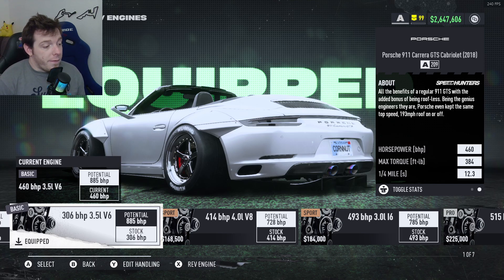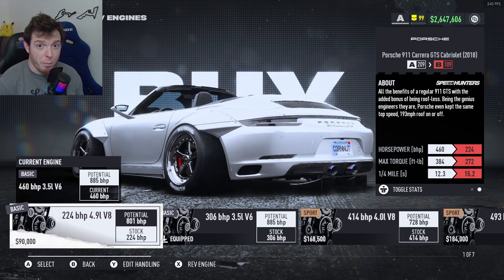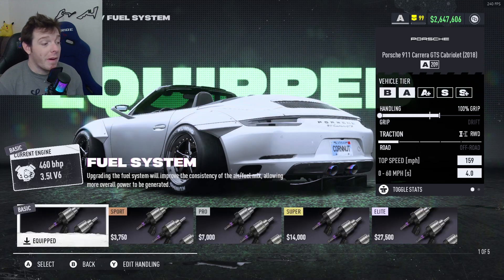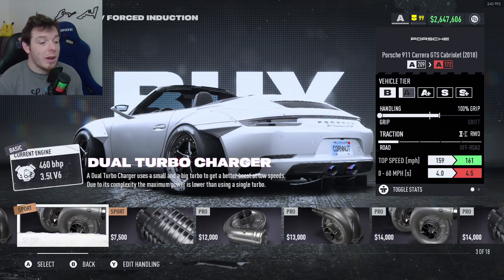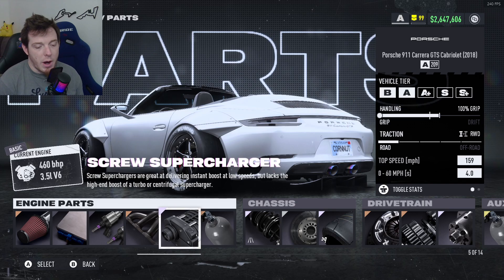So today we're running the 3.5 liter V6 Basic Motor — it's the second from all the way left — and that starts out with 224 brake horsepower for you. For the parts, you are running regular sport induction, so one click over on that. You are running basic ECU, basic fuel system, and sport exhaust. You are running elite supercharger — in this case, it is the screw supercharger. If we do the roots, it actually hurt our 0-60 time a little bit. It did give us a point, but there was nowhere else to put it. So we tried, we played with it, we did a few things, and in this case we're using the screw.